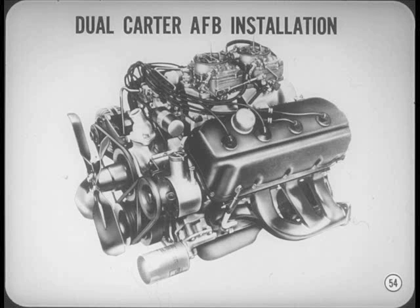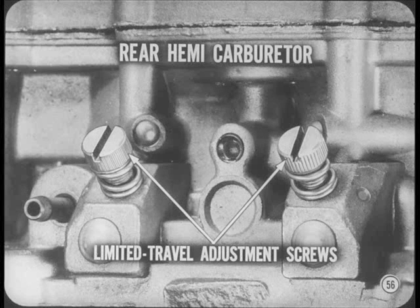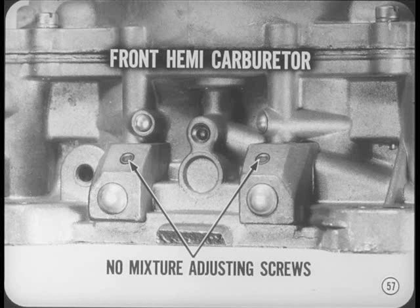The changes are in the idle systems of the dual Carter AFB four-barrel carburetors installed on the 426 Hemi engine. The rear carburetor idle system has changed the most. The rear carburetor now has primary and secondary idle systems to improve idle mixture distribution. Only the primary section has adjustable idle mixture screws, though both systems feed in the usual manner. The primary idle system has limited travel type mixture adjustment screws; factory-sealed stop screws prevent removal of the mixture screws. In the front carburetor, only the primary section has an idle system, but there are no mixture adjusting screws because the mixture ratio of this system is fixed, like in the secondary section of the rear carburetor.